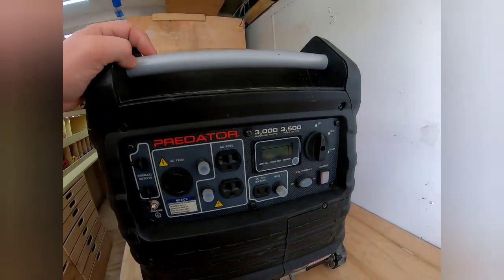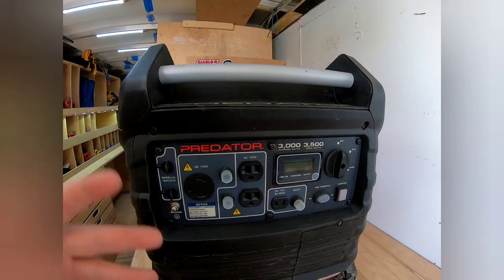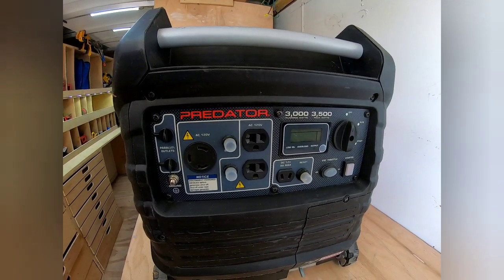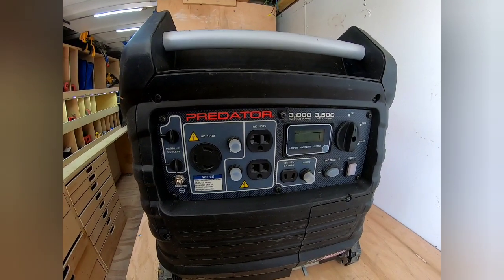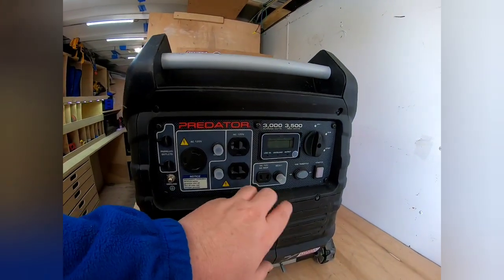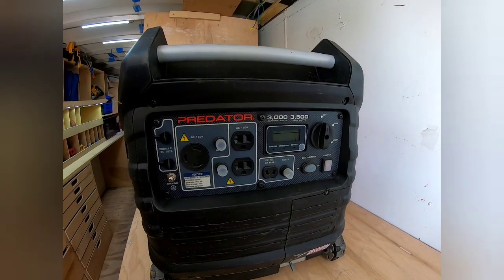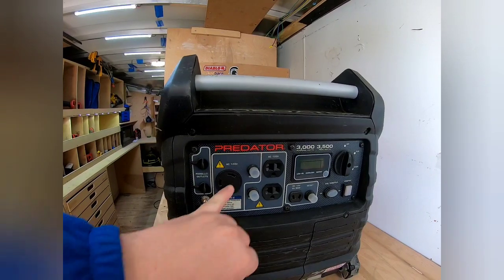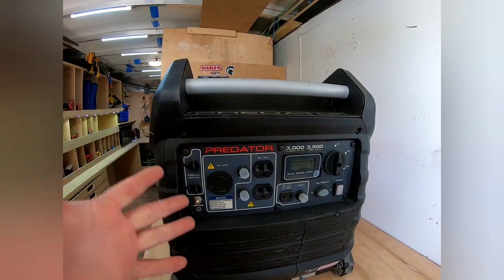I haven't checked exactly how accurate the readout is, but I've tested it with my trailer and it seems pretty accurate. You have 120V AC outlets, a two-prong DC 12-volt output rated at 8 amps max — I've never actually used that. And there's a 30-amp outlet — RV or whatever you want to call it, three-prong — I've never actually used that either.